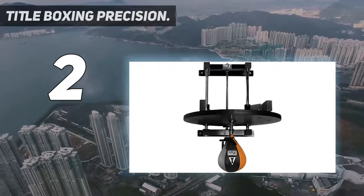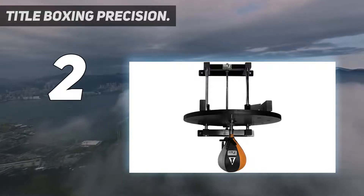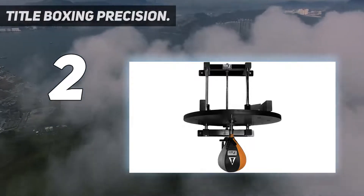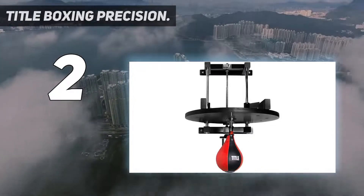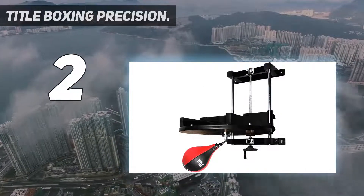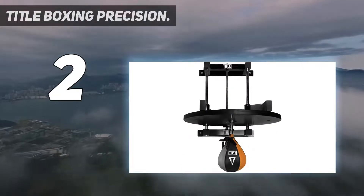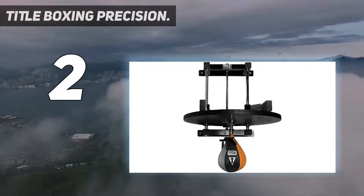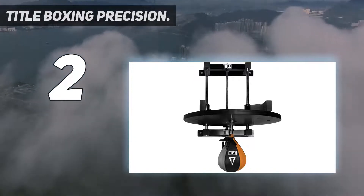It is a high-density 24-inch diameter platform with a laminated walnut finish. The high-density 24-inch diameter walnut laminated wood platform is built for solid, lightning-quick and true rebounds. Includes solid steel chrome guide shafts and a precision 14-inch worm drive height adjustment, which makes it perfect for all athletes from kids to adults. Complete with pro-style swivel and all hardware to assemble. Design is ideal for low ceiling heights and home use. Speed bags 7 inches by 10 inches or smaller are recommended. Speed bag not included.